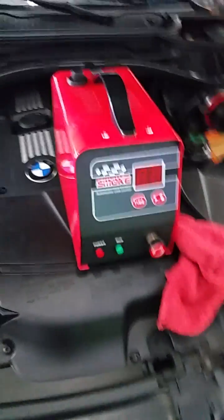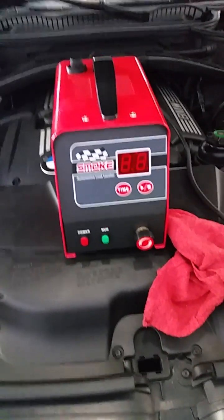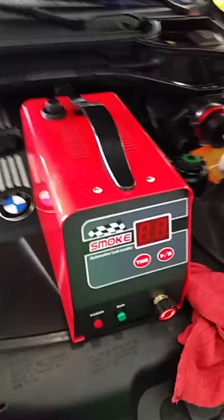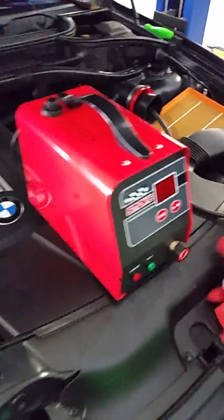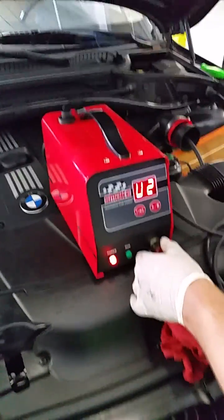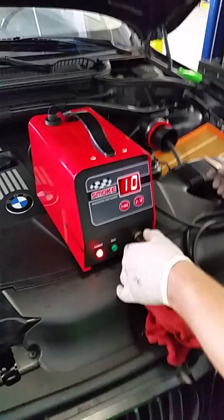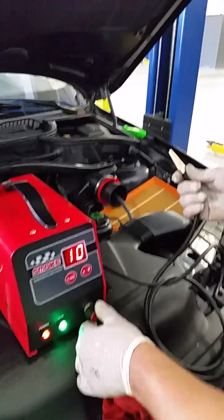What this machine does is it uses baby oil to create smoke, which we then pump into the system. We will be able to visually see if there are any leaks if we see smoke escaping. Ryan, just turn the machine on — in just a second you'll see smoke coming out of the end of this tip.